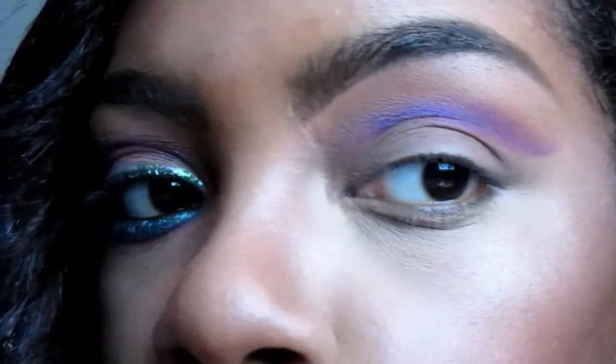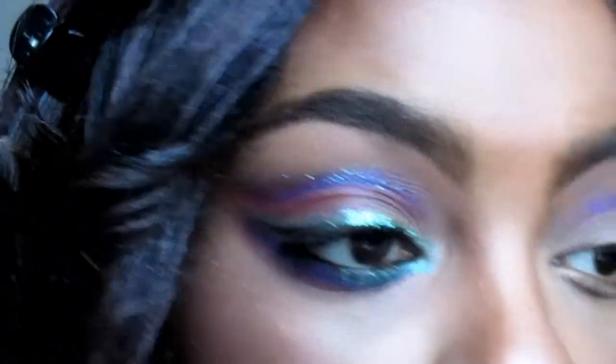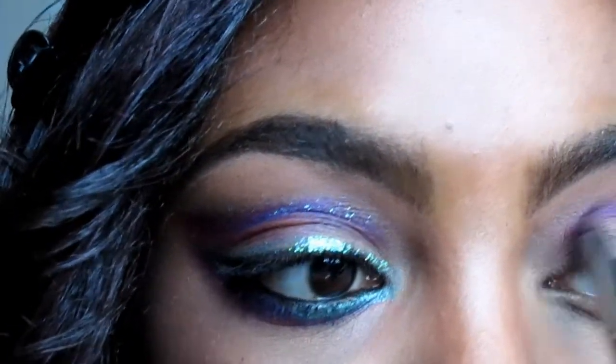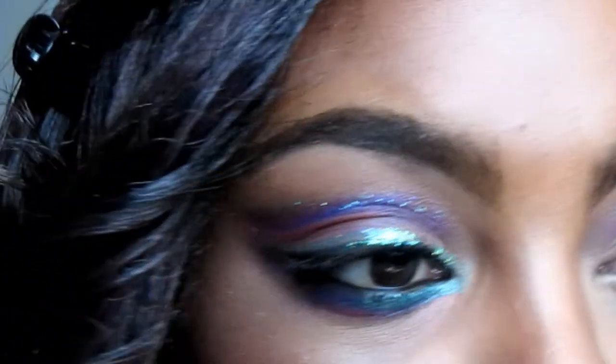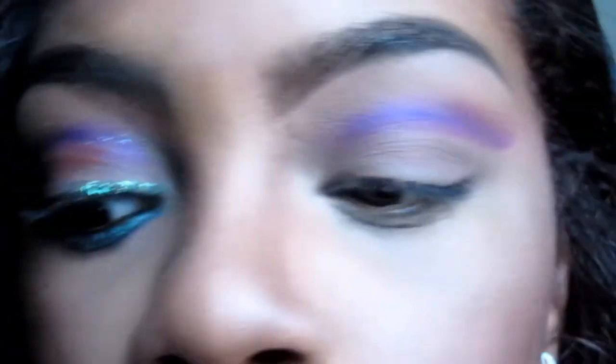Go ahead and bring it up. If you see any of the colors fading when you're doing this look, just go over it. Right here I like to take the tip of the brush and blend it out some. Because I put that pressed powder down first, it's helped blend the colors very well — it's not too harsh and I didn't have to do much blending with this look.